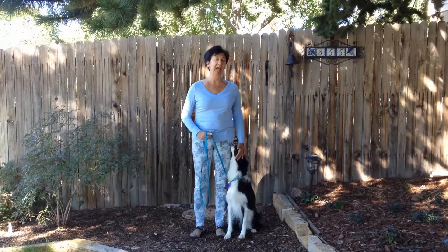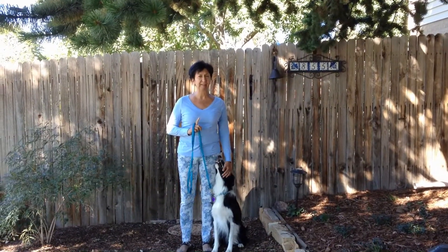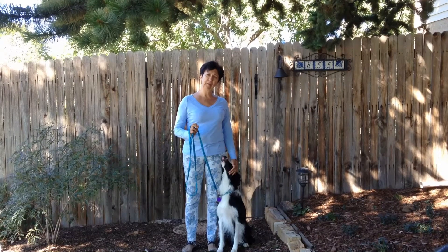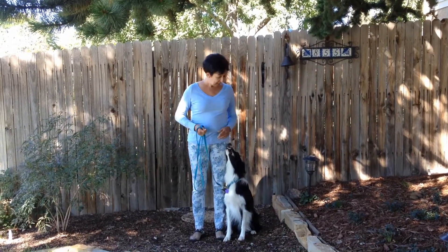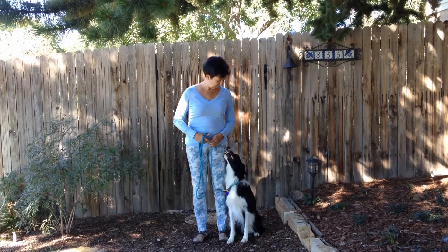I'm going to turn to the side. The first thing you're going to have to teach your dog is a sit, which we covered in another lesson with the food up over the head. This time we're not using any food, and we're going to turn sideways so you can see what we're doing.